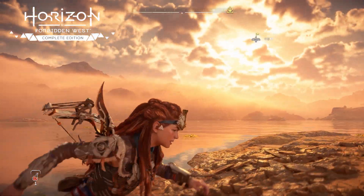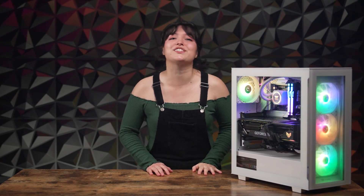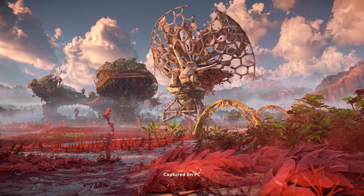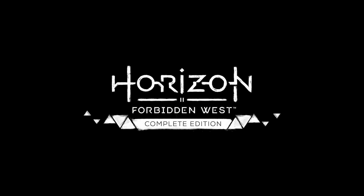Gaming performance and graphical fidelity have been elevated to extreme heights, all made possible thanks to the power of the ultra-efficient NVIDIA Ada Lovelace architecture, NVIDIA DLSS, and so much more that we'll get into. Plus, we gotta try out a game ourselves to really understand the technology on display. And why not test out a visually stunning game new to PC, Horizon Forbidden West Complete Edition? Let's nerd out and dive into it all!